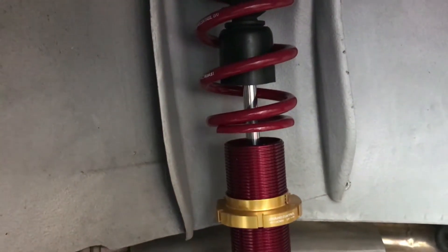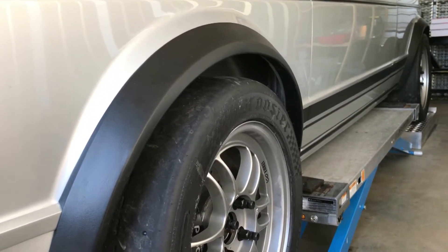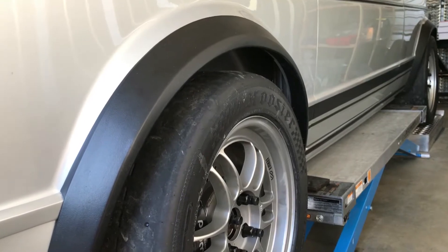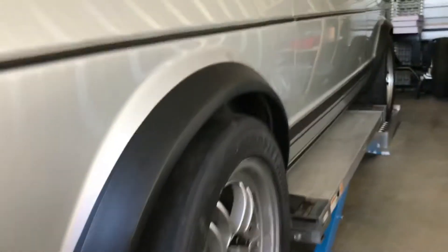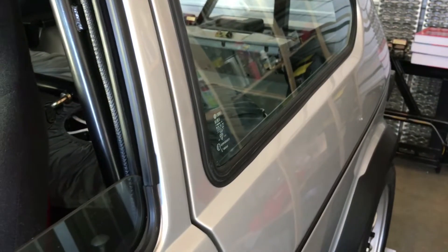So we'll see how it sits. The setup is an inch and a half gap at the front, because that's the lowest it will go with the 7 inch springs. I've got lots of adjustability in the rear, so I've got it set at an inch and a half as well.